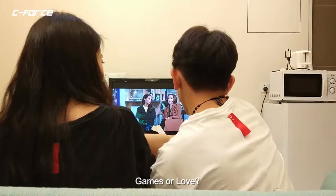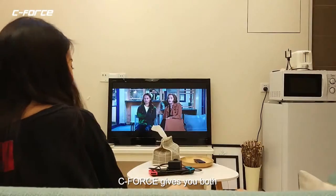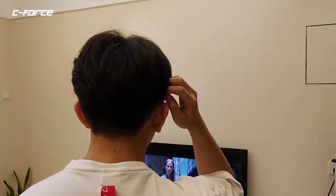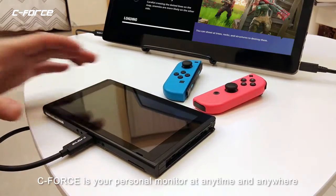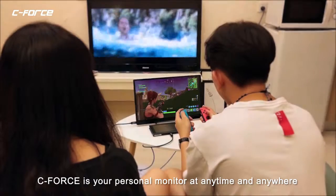Games or love? C-Force gives you both. This is the simplest way to make your Switch bigger. C-Force is your personal monitor at any time and anywhere.